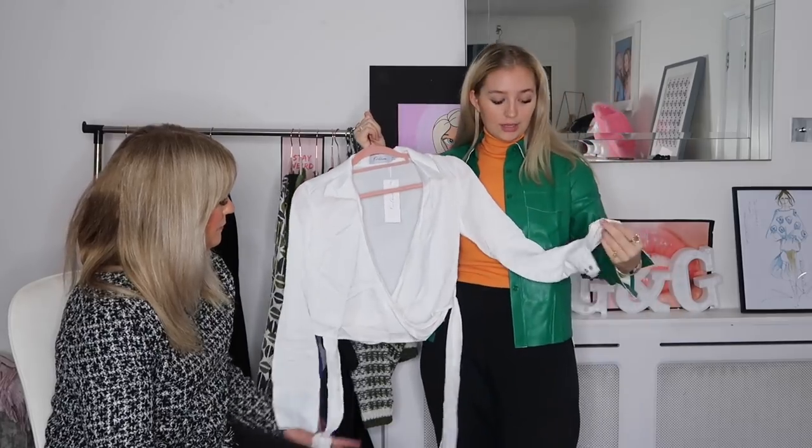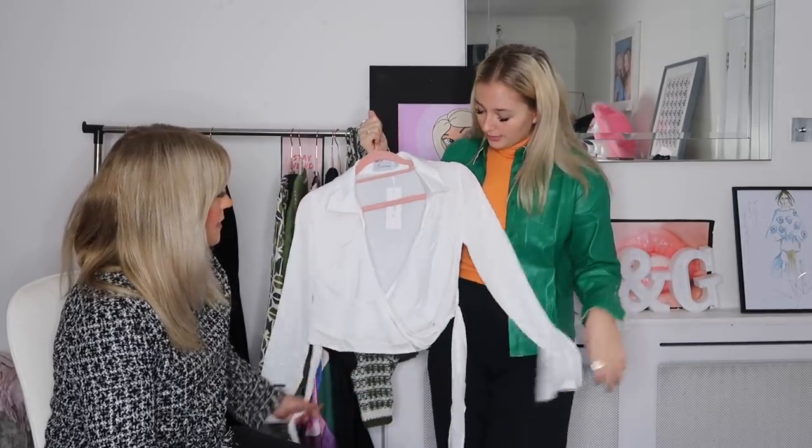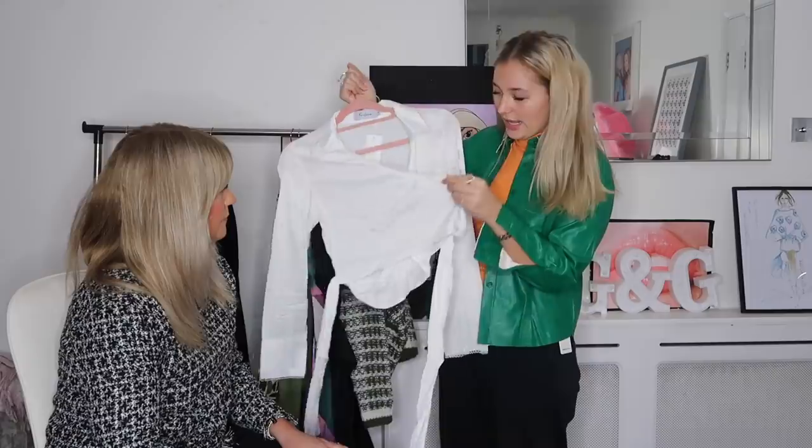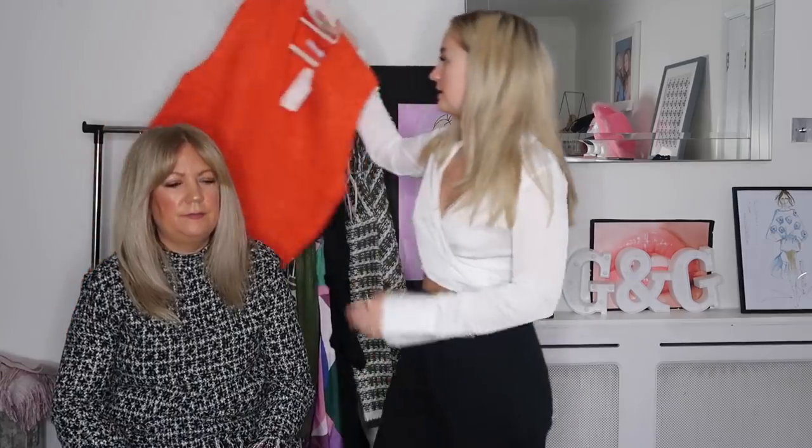The last top we have reminded me of a Brandy Melville top I used to have — it's a wrap-around style. They also had it in black but I liked the white one. I love the little lace details on it. Here is the next item — that's really nice and pretty! I quite like the bell-sleeve look. It's super cute, really pretty, and look at that detailing. It's not see-through either. Mum rates it a seven.